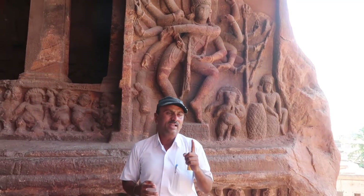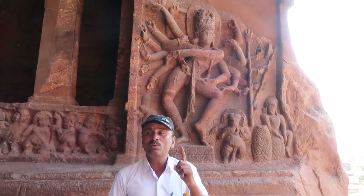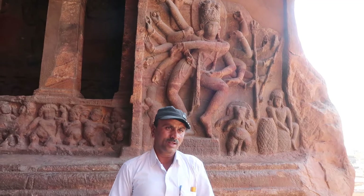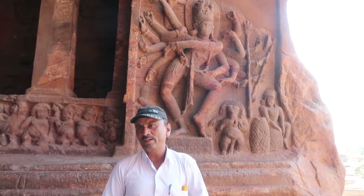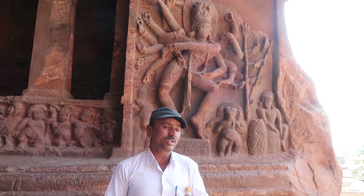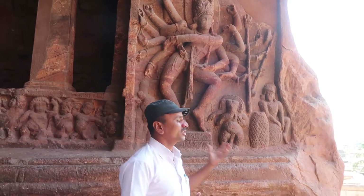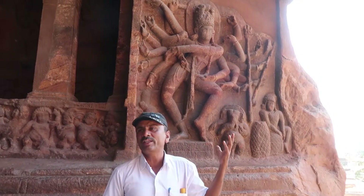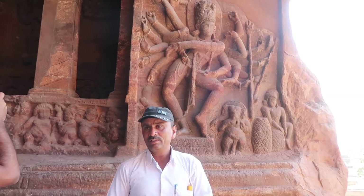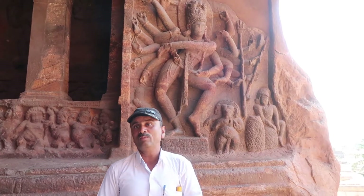This type of Nataraja with all eighty-one dancing movements is found only one place in all the world — it is a masterpiece of rock architecture. Some people call this Badami Nataraja with 81 dancing mudras. It is depicted in the book of Bharatanatyam.